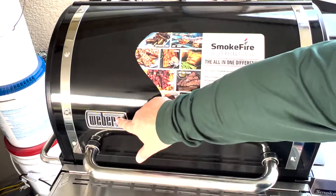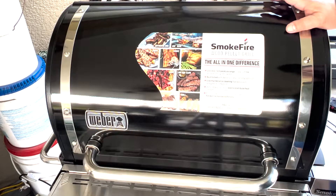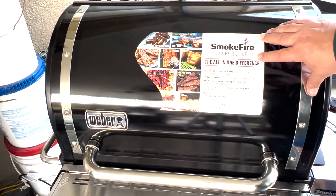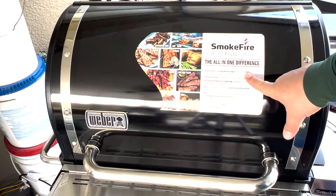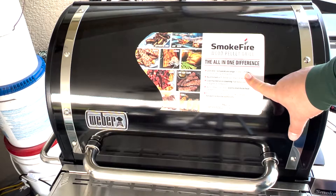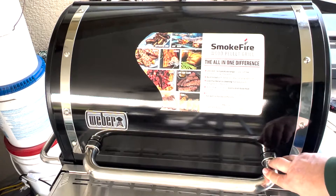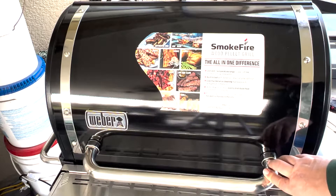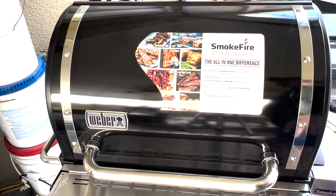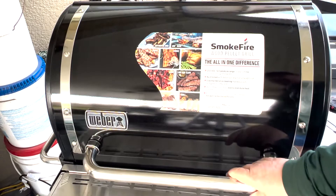This is what the front looks like — you've got your standard Weber emblem. It looks like a Weber. It's got the high-gloss porcelain-coated enamel here. Smokefire wood pellet grill. It gets up to 600 degrees, which is hot for any pellet grill. Most pellet grills will stop at like 400 to 500 at the max. This can get up to 600 degrees. That's important for searing — most regular pellet grills just can't get up to searing temperatures unless you're cooking right over the fire pot.